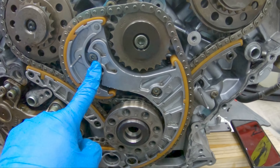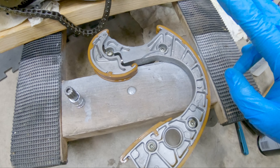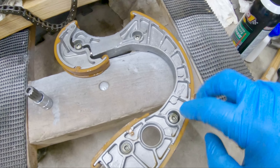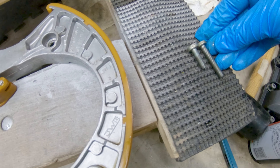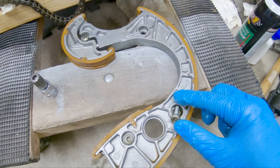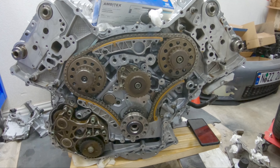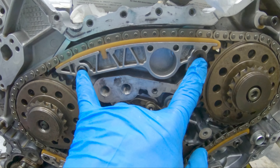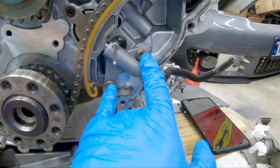The next part to remove is the middle guide and tensioner — there's a screw here, two, three, and four. One thing I want to point out: these two screws on the upper part of the guide are longer than these two on the bottom, which are shorter. You can see the size difference. If you end up getting them mixed up, remember the bottom two are the short ones and the top ones are the long ones. The screws that need to be removed are the two for the upper guide, the two for the side guide, and the two for the tensioner.